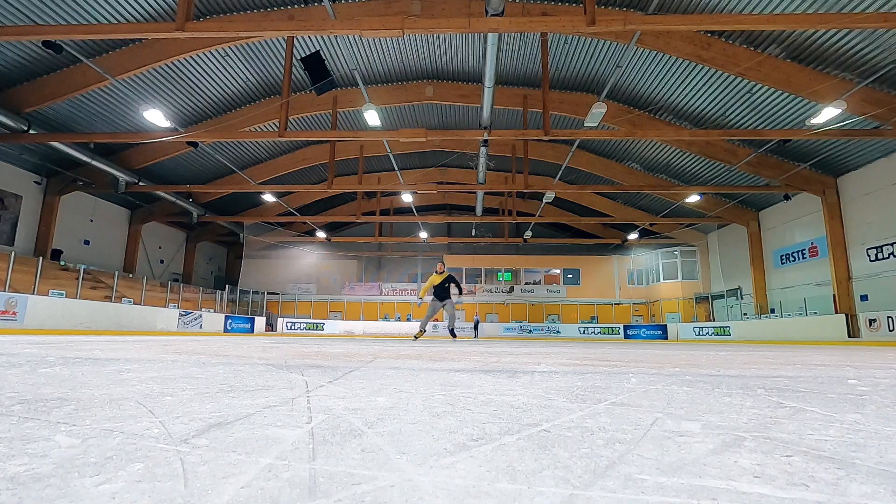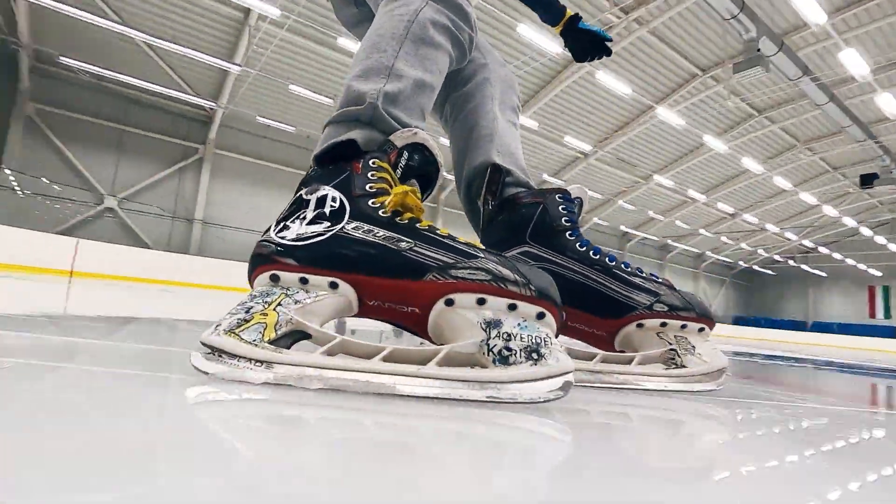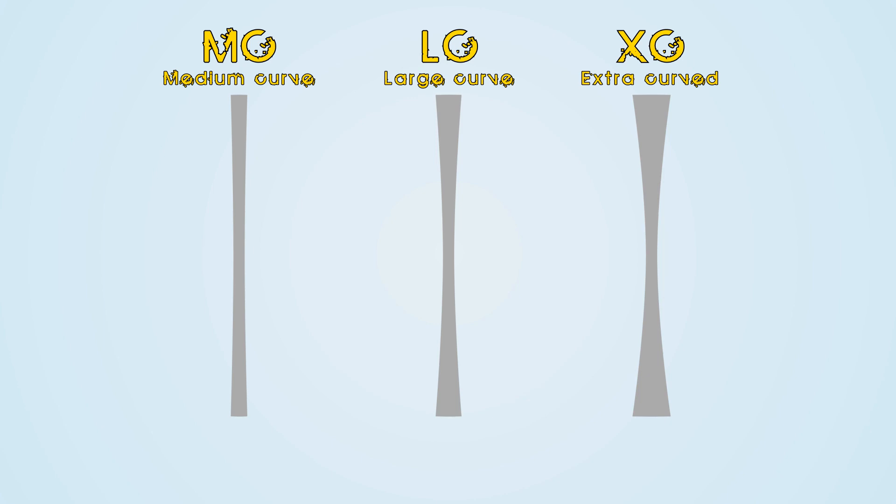Now what do you think these are good for? Are you thinking what I was thinking when I first heard about these? They must give insane stability in your turns! Yes, but the curvatures come in 3 different sizes, so let's go deeper a bit.